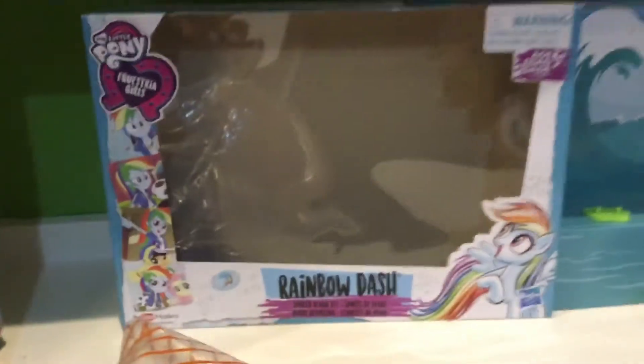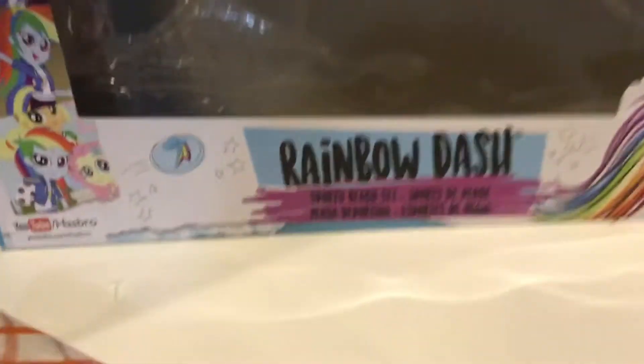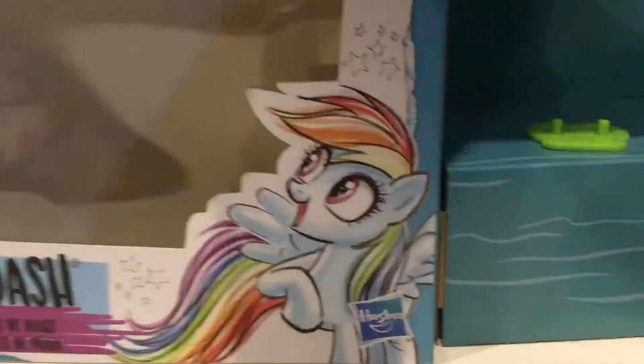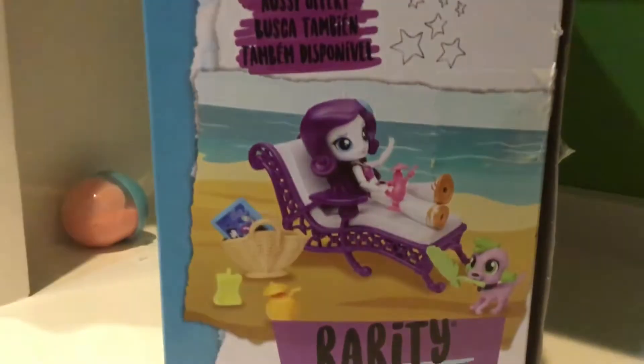So it has a lot of cool Photoshop pictures of Rainbow Dash in there. It says Rainbow Dash Sporty Beach set, and this is ages 5+. There's a cute little picture of Rainbow Dash. On the side it shows the very relaxing beach lounge set that you can get in.